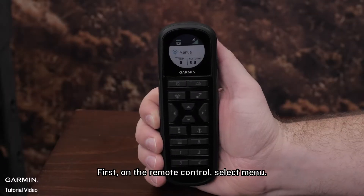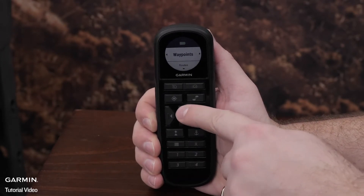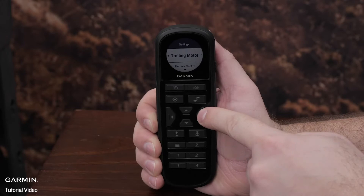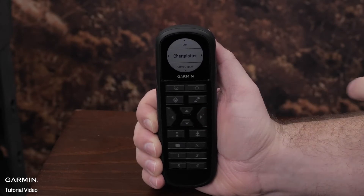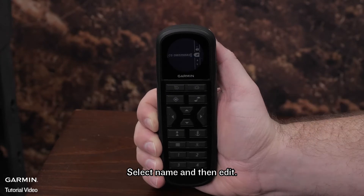First, on the remote control, select Menu. Then Settings, Trolling Motor, Wi-Fi, Mode, ActiveCaptain. Select Name, and then Edit.